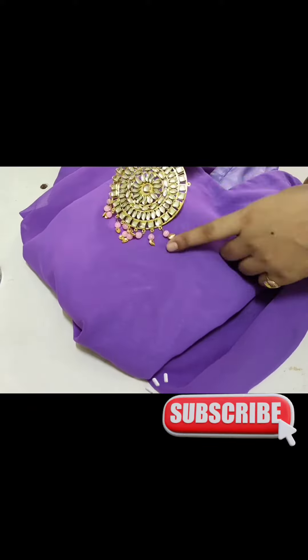I took a nail paint. Then I spread it on a newspaper. Then I took a light shade.